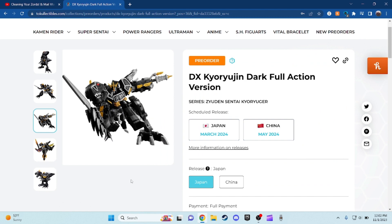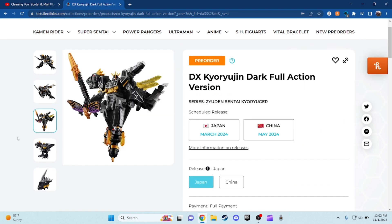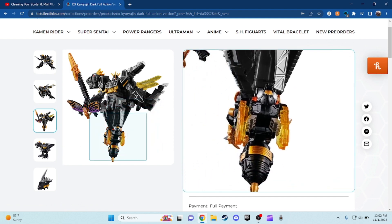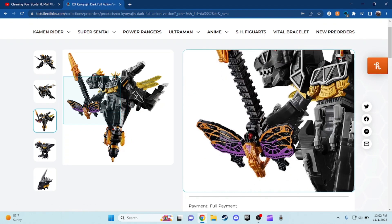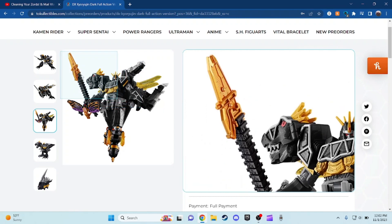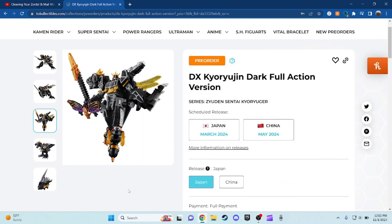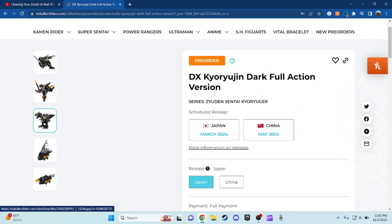And even though you can actually combine with the Deluxe King Older, you can actually do the same thing with the Deluxe King Older Zero. So here we have the Prey Mantis, Wasp, Populone, and Dragonfly — this is from the King Older Zero set right there. So you can do King Kyoryujin Zero, I think that's what you call it.